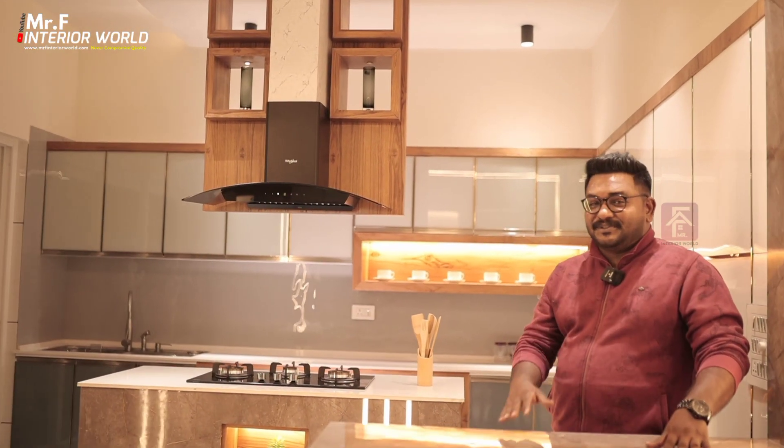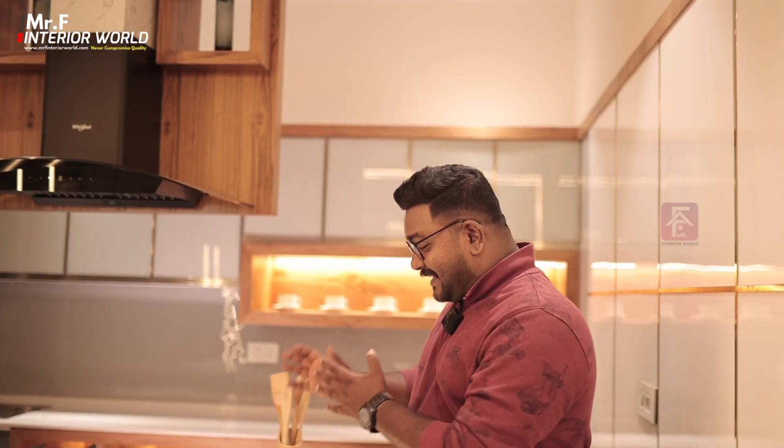Hello everyone, welcome to the first video of MR of Interior. I am going to talk about an island kitchen.